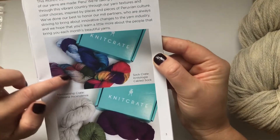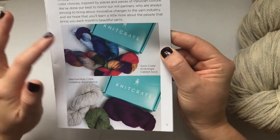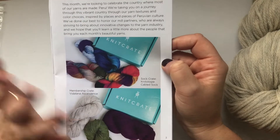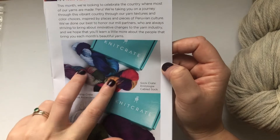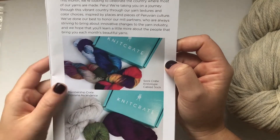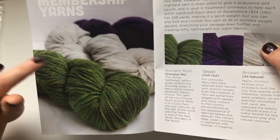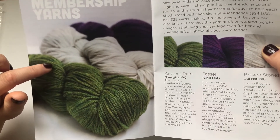The second I realized I didn't get the sock crate, I went online to see if I could buy it separately — and it was sold out! They're all sold out, they're just amazing. I especially wanted one of those colors, but I couldn't get it. The yarn we have today retails for $24 US dollars.